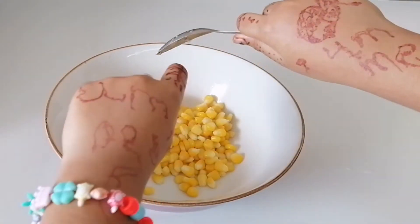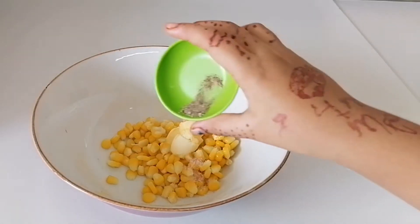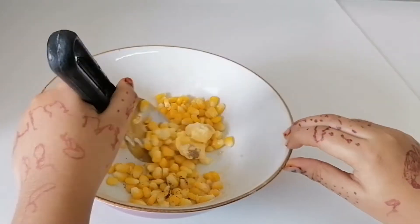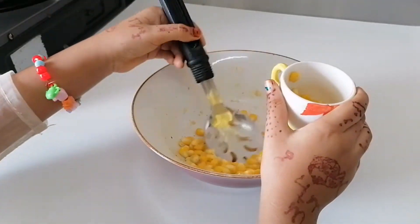Add some butter, some salt to taste, and a pinch of black pepper. Mix very well. Here the buttered corn is ready.